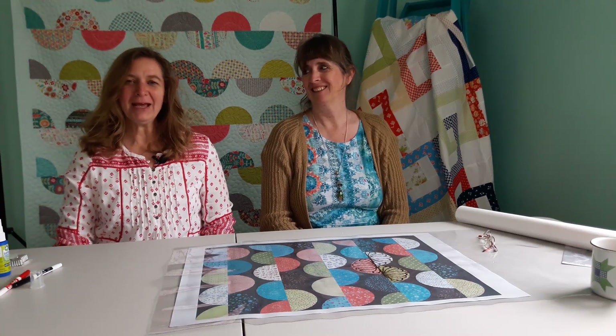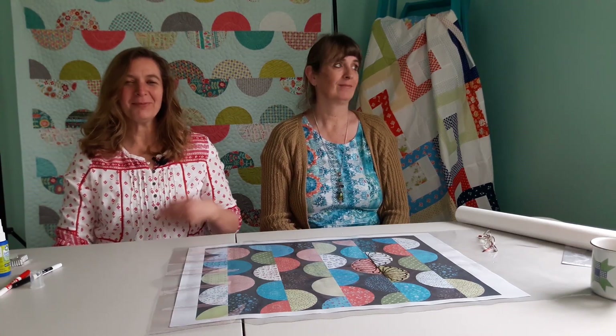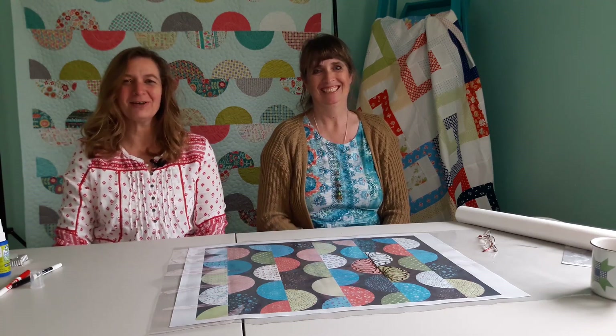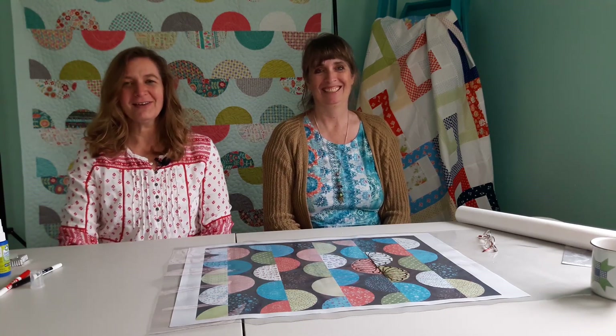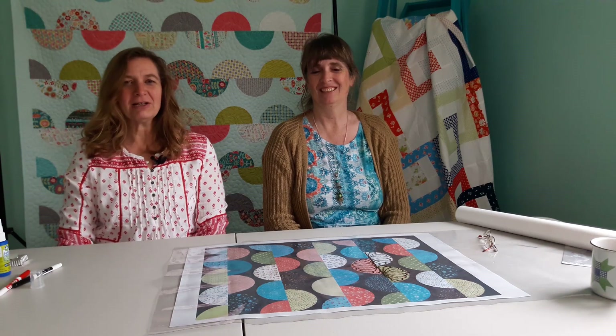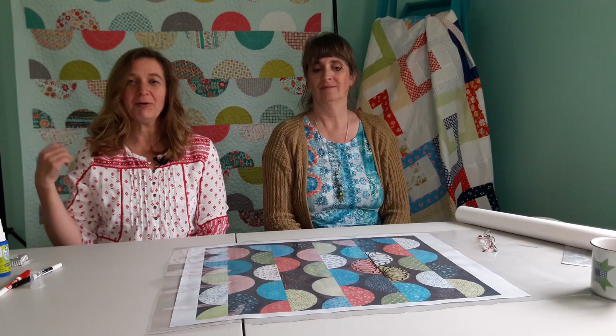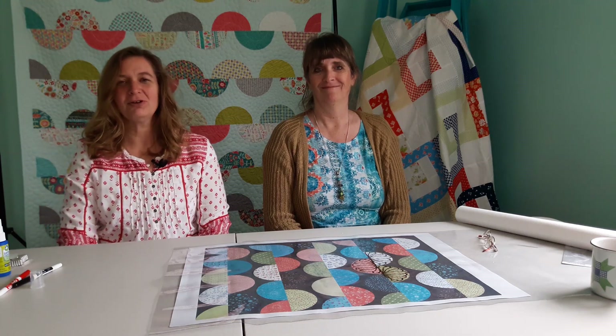Hi, Em here from At Em's Quilts and Em's Scrap Bag, with my sidekick and partner in crime Ruth Davis of Ruthie's Quilts Long Arming Services. Today we're going to discuss ways to quilt my clamshell pattern — I will put a link to that in the description notes.